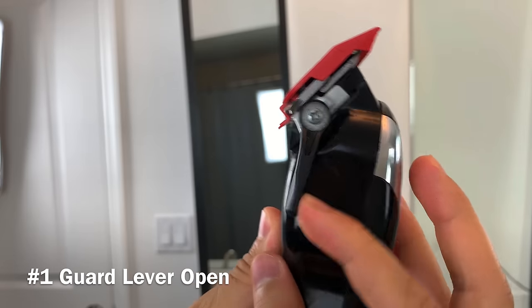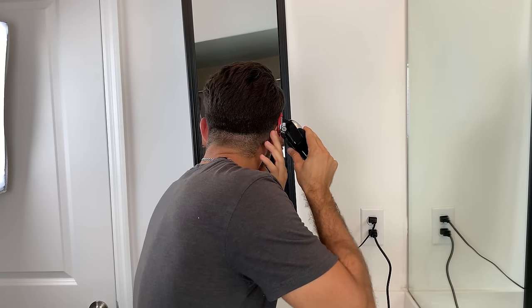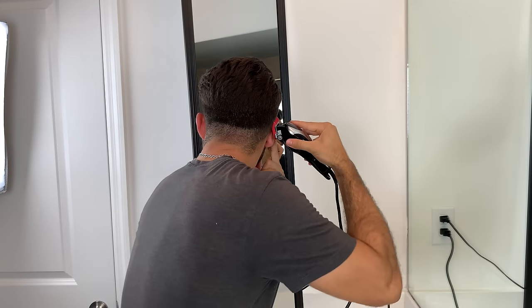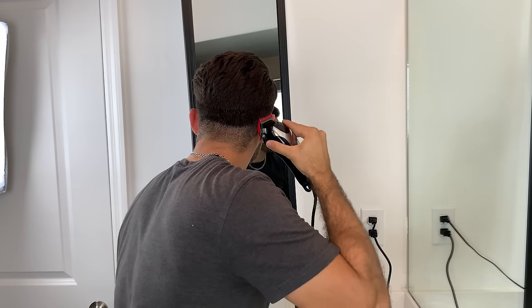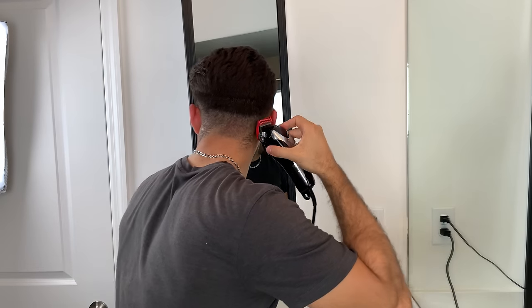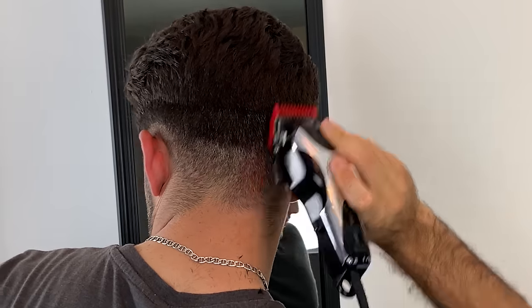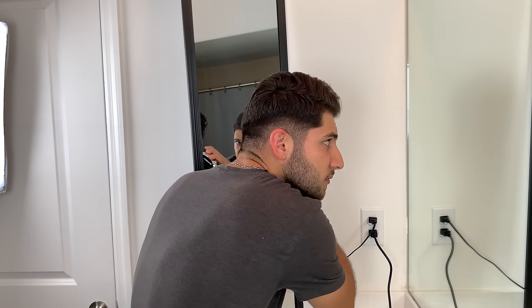Now using the number one guard with the lever open, I'm going to start blending in that hard line I left when cutting the initial guideline. Make sure you're going up about a quarter of an inch and flick up and away from your head. Going up about a quarter of an inch and flicking up and away from the head — this is my favorite part of any type of fade. It really just makes the haircut stand out.